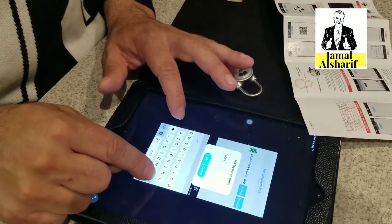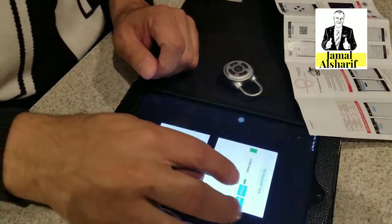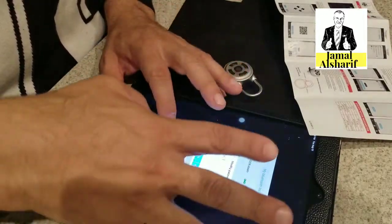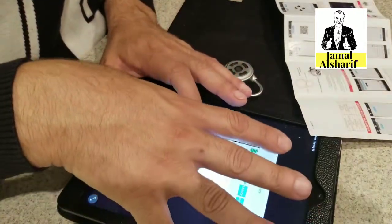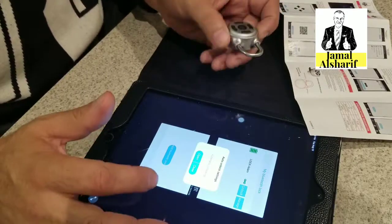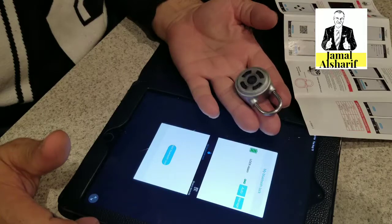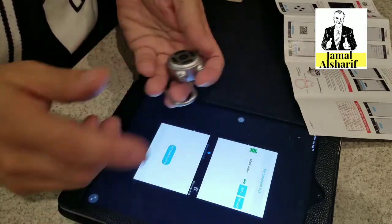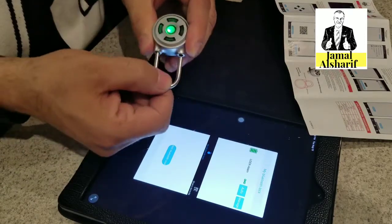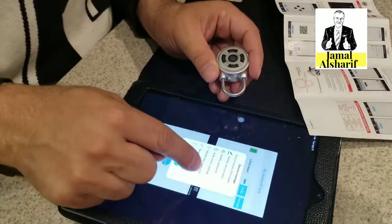We'll change the name to 'Adam', then modify the password successfully. Now the auto-lock settings — look here, it opened automatically from the app. Without the app it won't open just by pressing it. Now we close it — automatically unlocking.